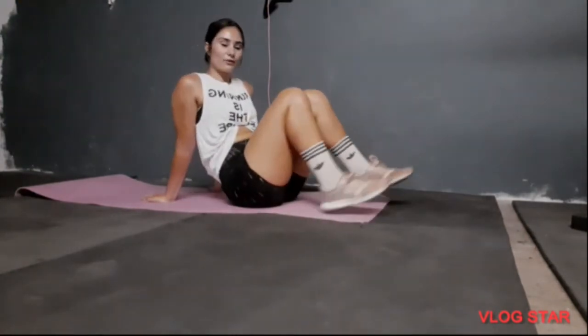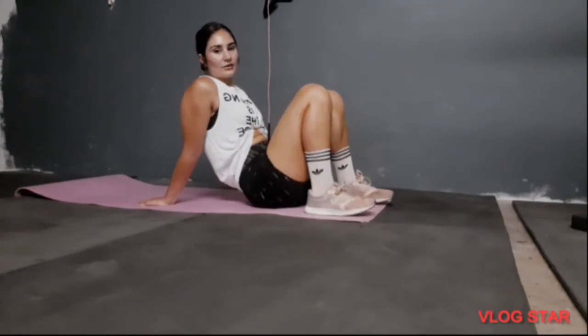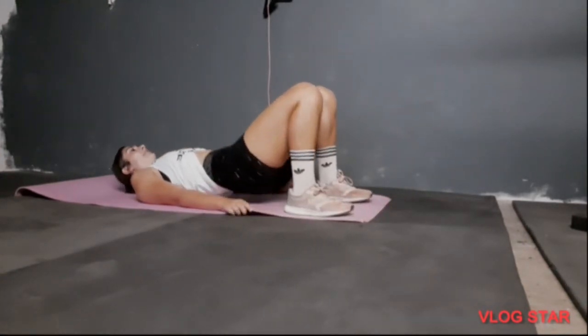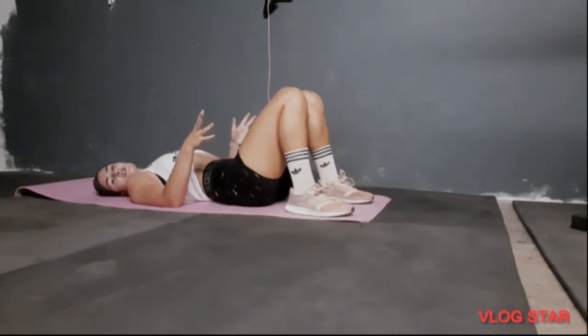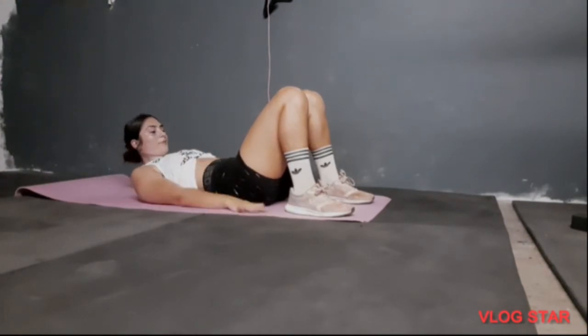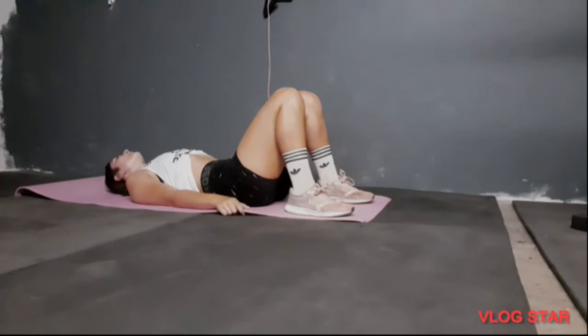I have already stretched and done my dynamic warmup and glute activation. The first exercise you're going to do is glute bridges. It's perfect if you don't have equipment like a bench or a machine. I'm just showing you what you can do at home because I know a lot of gyms are closed now due to COVID. You can also use a dumbbell or barbell if you have one, but this is a bodyweight workout.